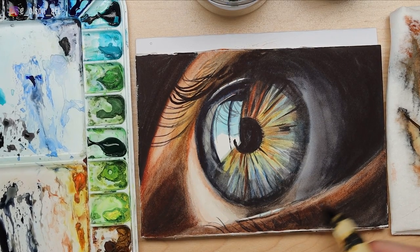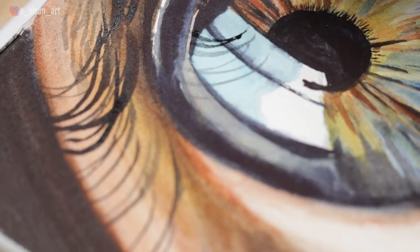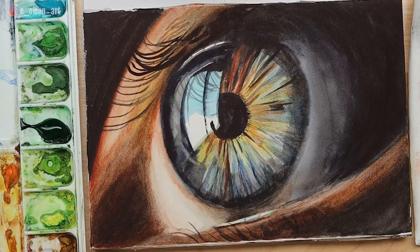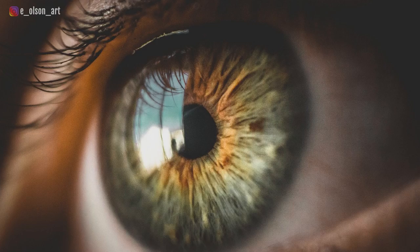Welcome back to my channel. Today's video is a beautiful close-up eye. Eyes are really popular as painting subjects because they're so colorful, so detailed, and of course they are the window into the soul. I'm going to show you my reference photo — it's a beautiful photo I got from Pixabay, and I'll also leave a link in the description.